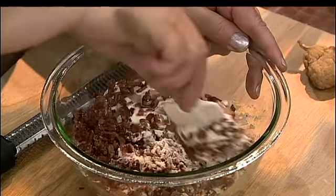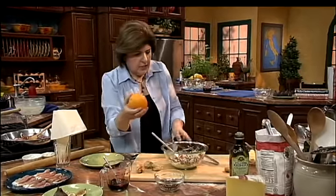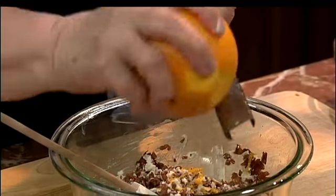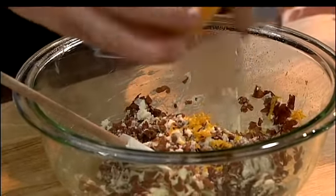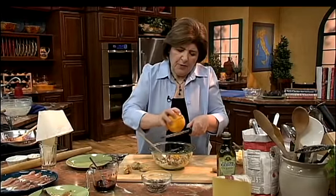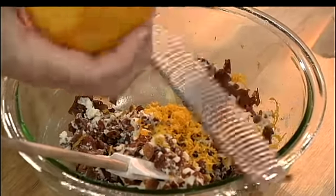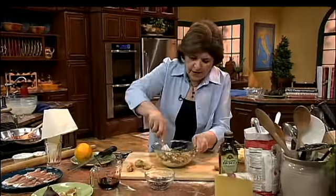And then we want some orange zest with this, so get a nice orange and give it a good zesting. It's a nice flavor with the cheese and the prosciutto. You need a big orange because the zest should be about a tablespoon to a tablespoon and a half. Mix that all around.